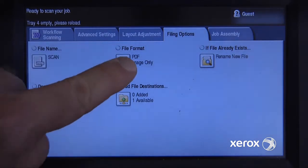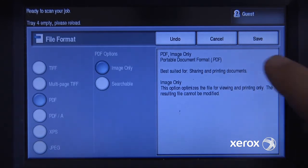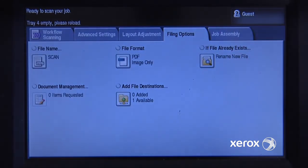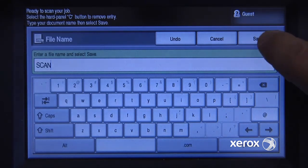I'll go into filing options, and here I can choose the different file formats that I might want to scan as. For this case, a PDF suits me fine. And if I want, I can change the file name, but scan is good for me as well. So I'll save that.